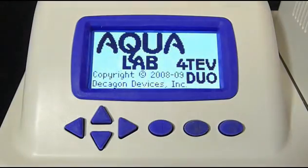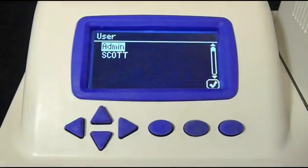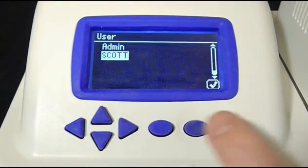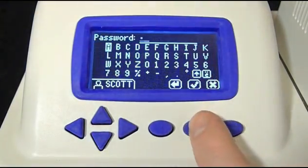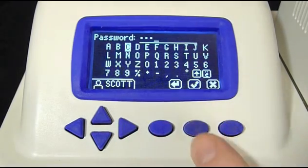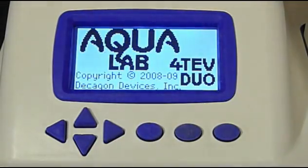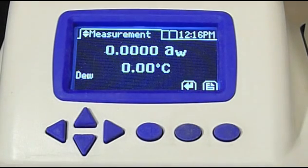The Aqualab logo appears at startup. If user profiles have been set up on your instrument, you'll see a user login screen like this. I'll select my username and log in with my password. That will give me access to specific functions on the instrument and will record that I was the one who made this reading. If user profiles haven't been set up on your instrument, you won't have to log in, and you'll see this screen upon startup.